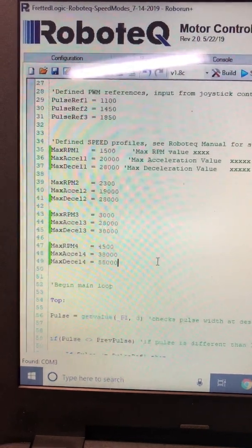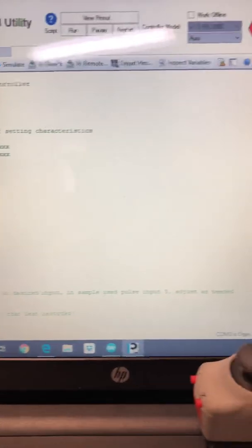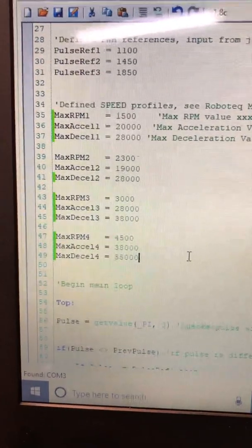This is a demonstration of the speed scripts for the Robotech Q85. I've got some values set here as defined.